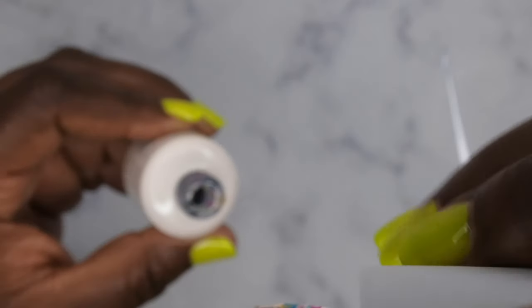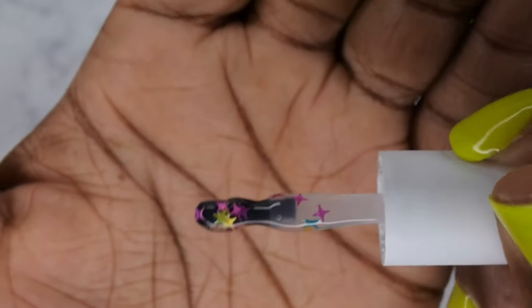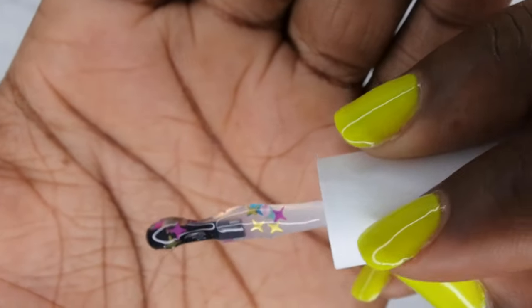It does come with a variety of different colors of sequins. I see pinks, I see blues, I see purples, I see some teal, I see gold. It looks like those are the main color groups in there.